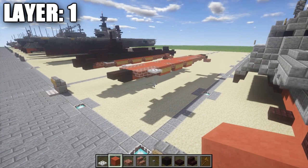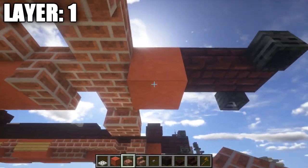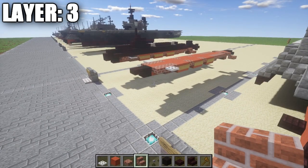Layer one is very easy — all we need to do is go to the bottom of the red stained clay block, place down a brick top slab, and that's it for layer one. Let's move on to layer three.